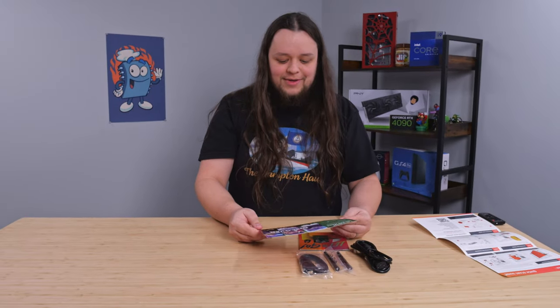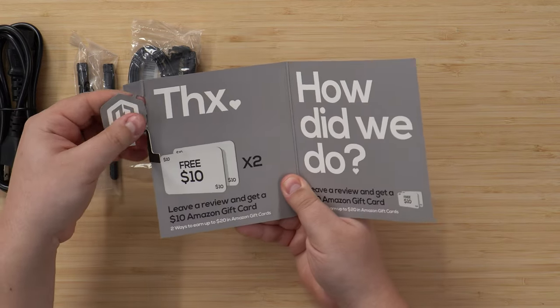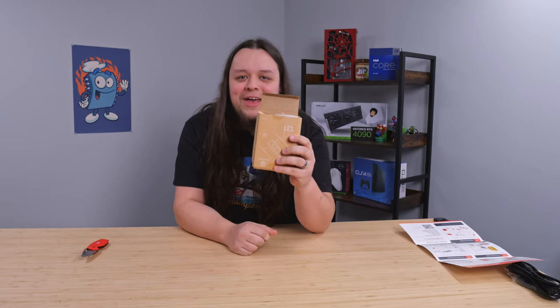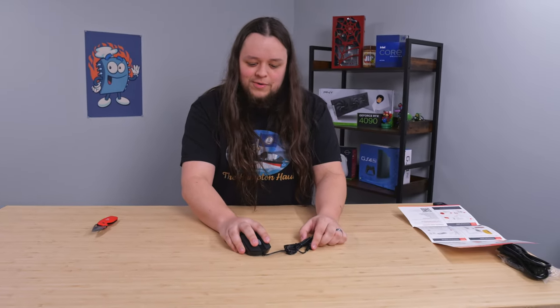Ooh, is that RGB? Insert USB key to begin — what is this? It's like Chinese spyware. The first actual PC item I see is this mouse right here. They have tape on here but it's not even safely shut. Oh yeah, now that's a gamer mouse light right there. Those are some thick clicks.